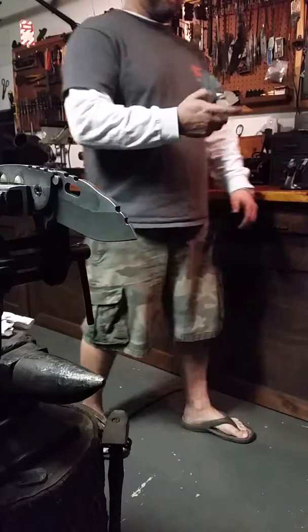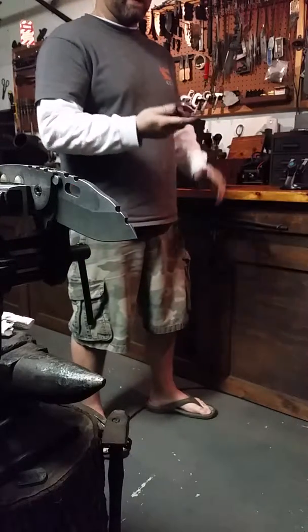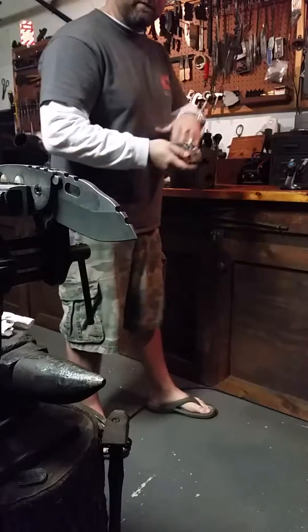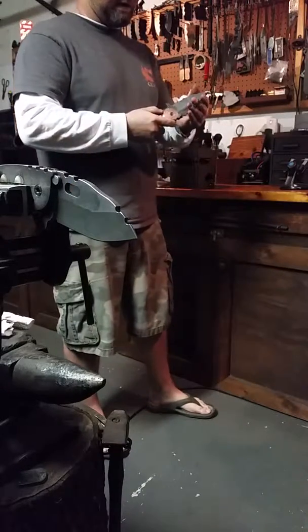Really smooth, sounds really good — good sound to it, good smooth action, fast. It almost jumps out of your hand. Good recoil sound shutting and snapping open. Good edge on it.